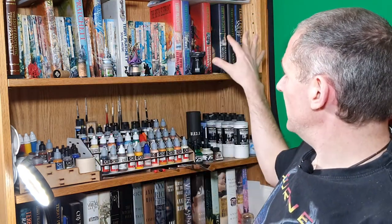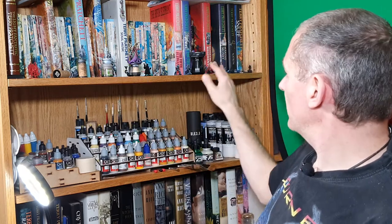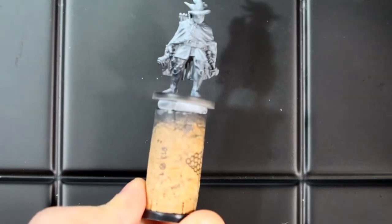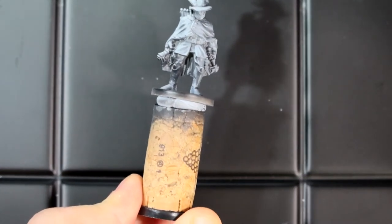Various miniatures, different ways of holding them — from the Citadel custom holder to a bit of hobby tack on a cork.